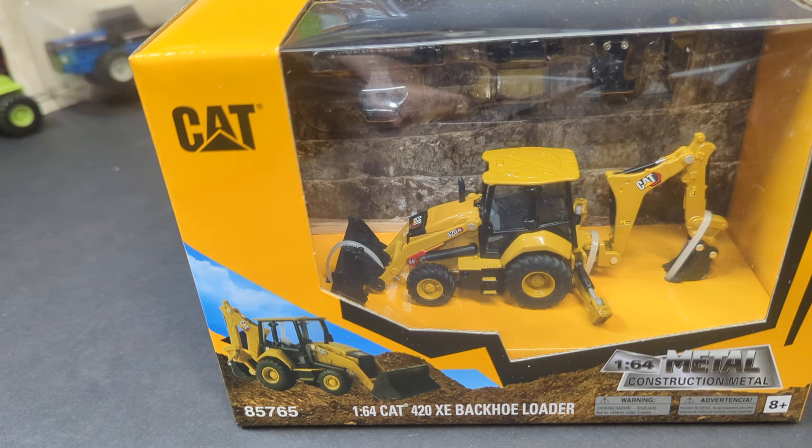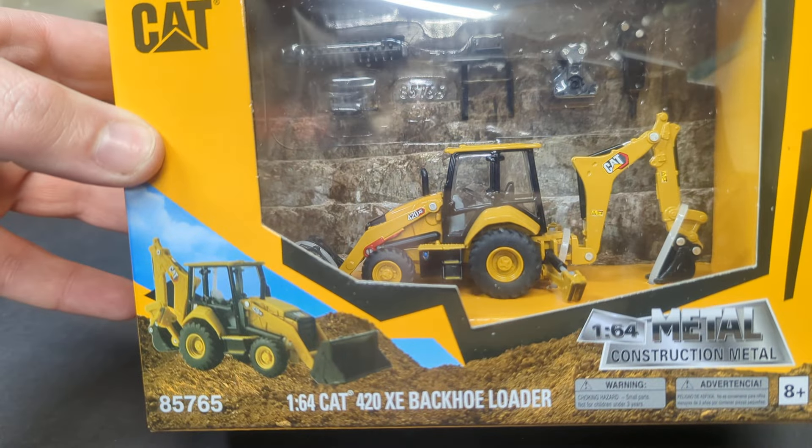Hey gang, Jason here with the CAT 420XE Backhoe Loader from DieCast Masters. Let's get into this thing and see what it's all about.